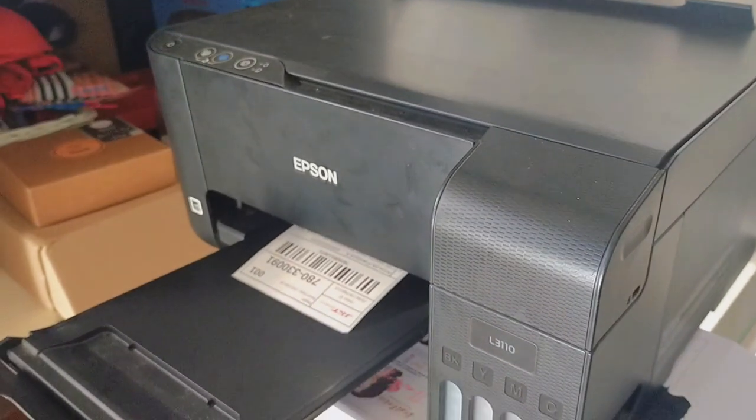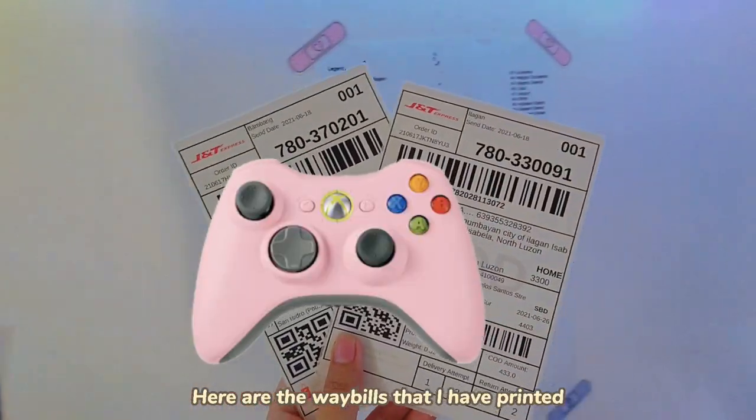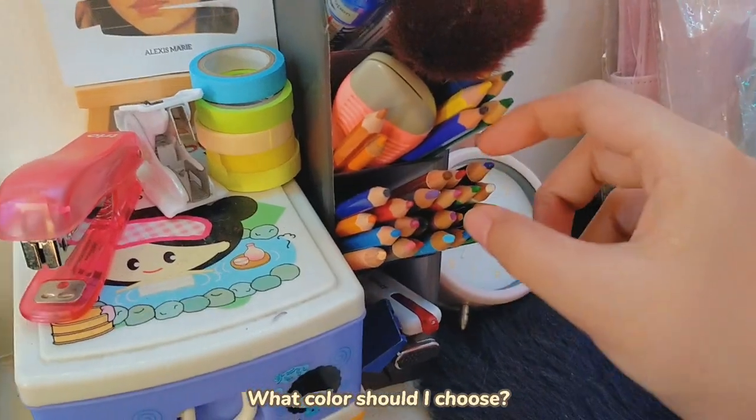The waybill is all done! Here are the waybills that I have printed. Time to shade my Philippine map — what color should I choose?